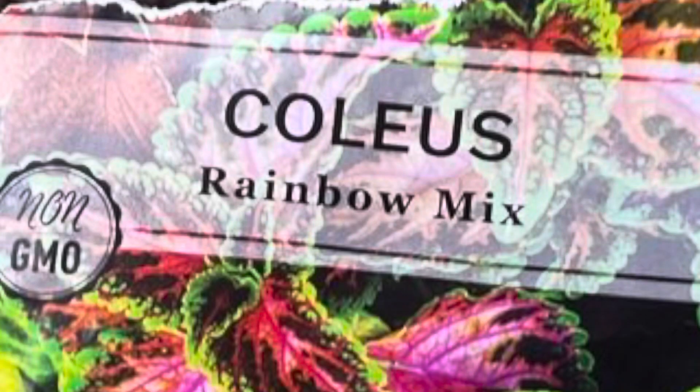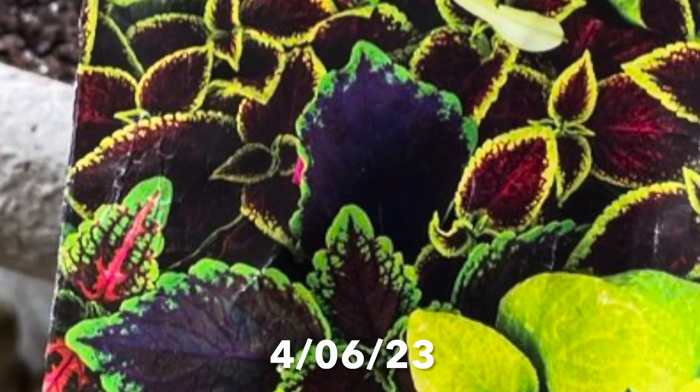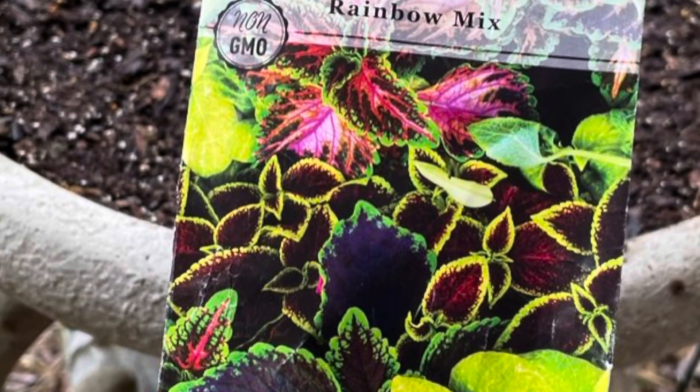Coleus is one of those tropical plants with striking foliage. This was my very first time growing coleus from seed. It was so easy to do — I should have done this a long time ago.